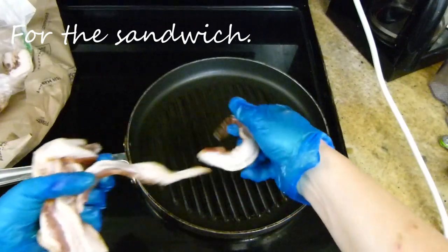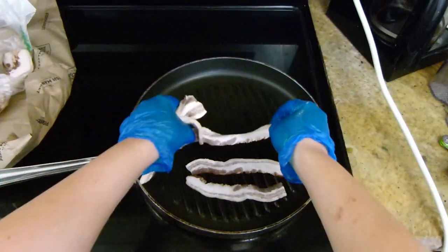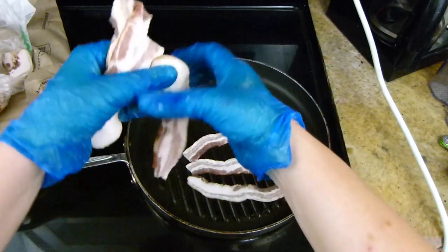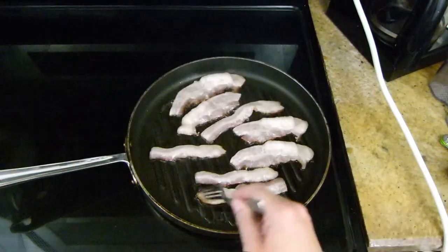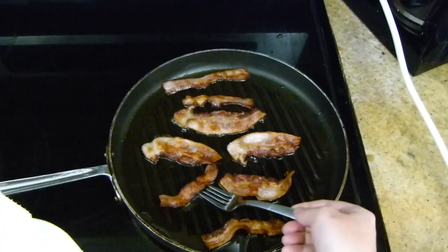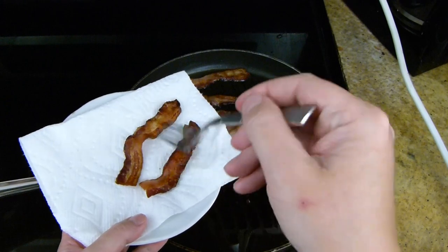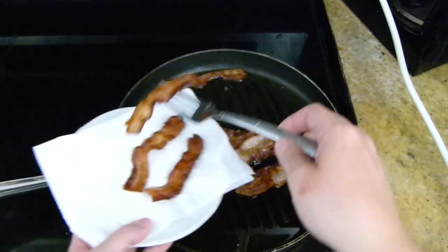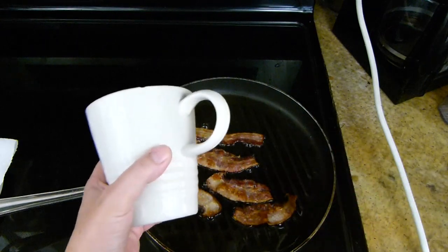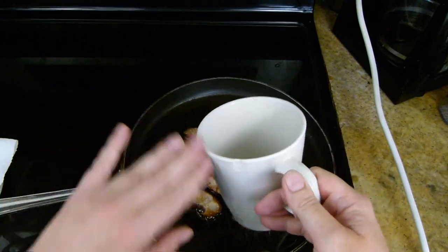I'm going to add my bacon into the pan. This is an uncured thick-cut applewood smoked bacon. I'm definitely not using all of this for the one sandwich I'm making, but it never hurts to have extra bacon in the house. Once your bacon gets to where you want it, take it out of the pan. I myself am a crispy bacon kind of girl, so I'm just going to take these crispy guys out and let the rest keep cooking. By the way, don't throw that bacon grease out — put it in a container and save it for when you cook. I use bacon grease all the time.